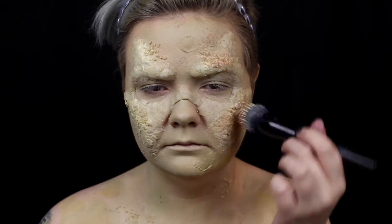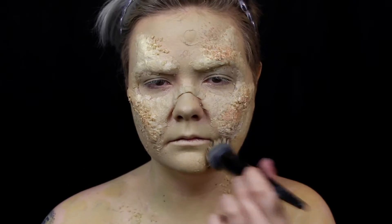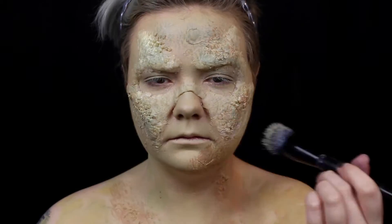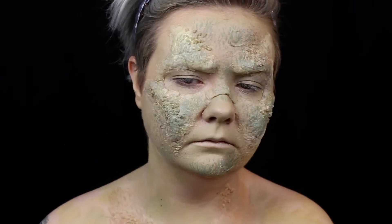I stipple a light brown on top of my base color to add even more blotchiness to the skin. Then I stipple a dark green and a cream color to further break up the skin color.